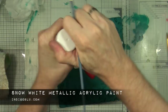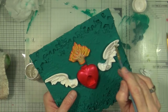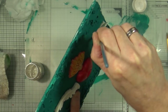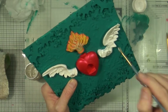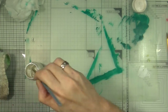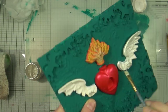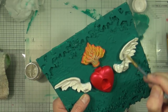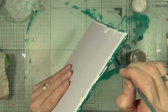Next we're on to the wings. I'm going to paint them with Snow White metallic acrylic paint — a beautiful shimmery white metallic paint. I'm going to give both of the wings a really good coat of this paint, and because I've already pre-gessoed them the green bits will disappear completely. This isn't going to be the only paint I'll add to the wings — we'll be adding more later — but as a base coat it's absolutely stunning.